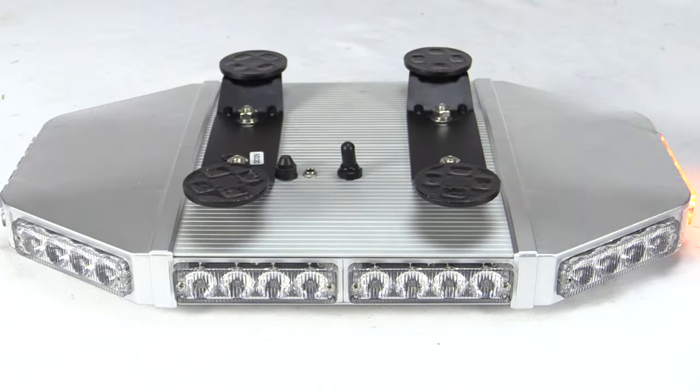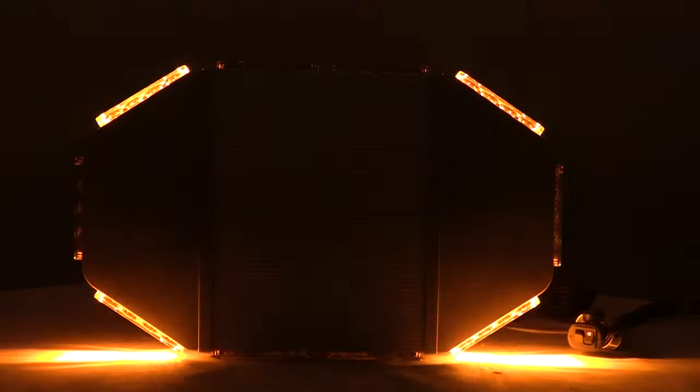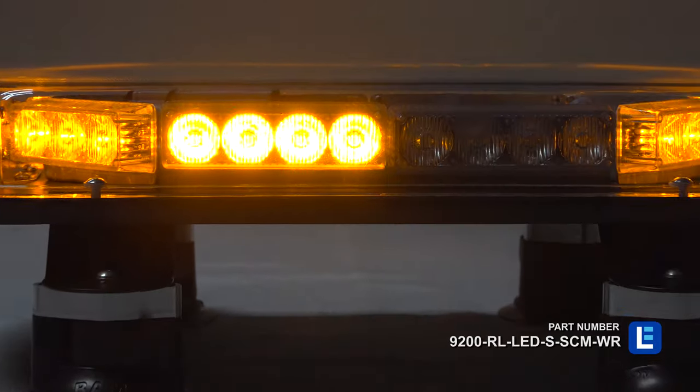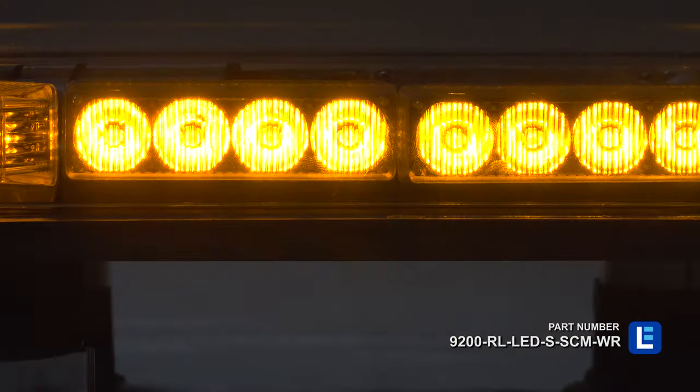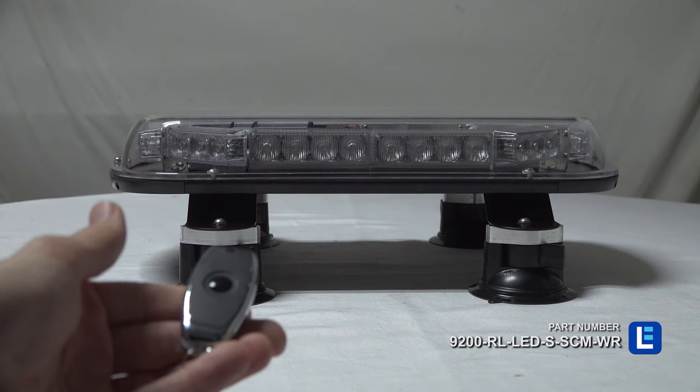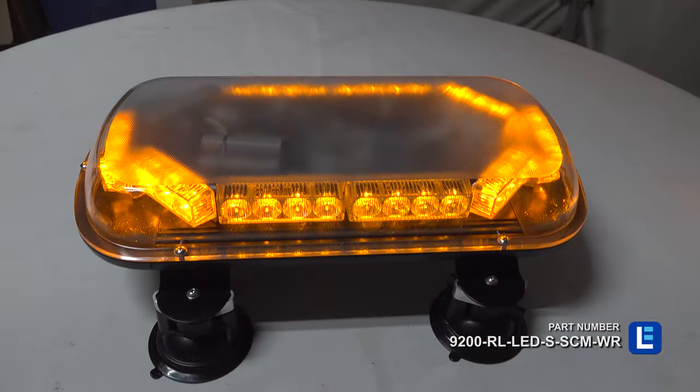Warning light bars incorporate the size and intensity of LED light bars with the functionality of traditional strobe lights. This combination results in a very powerful strobing solution that can be easily seen from far distances. Units with a wireless remote offer convenient control from inside vehicles or nearby areas.